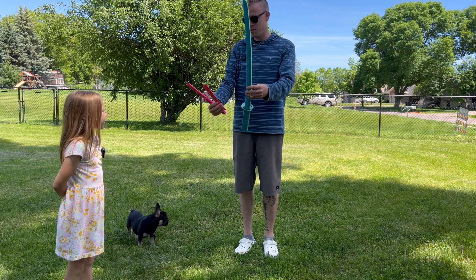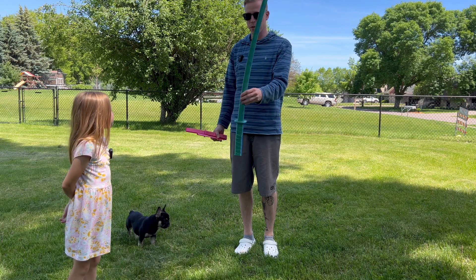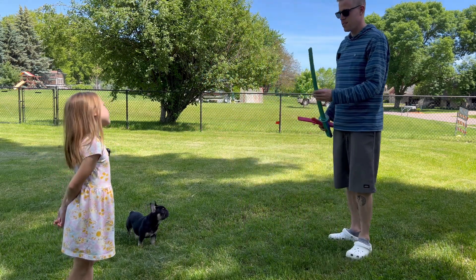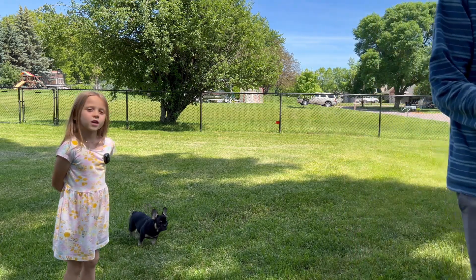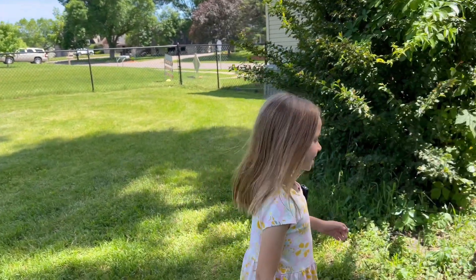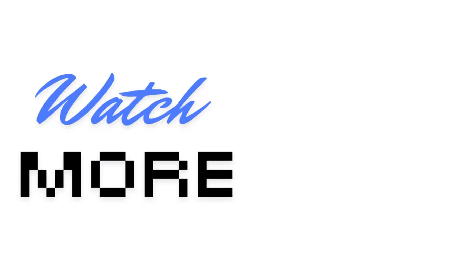Yeah, this one's a lot cooler than the other small one. Maybe we'll just print another one of these big ones. But are we making a video right now? Yeah, it's recording. All right, well, bye friends. See ya. I'll see you next time.